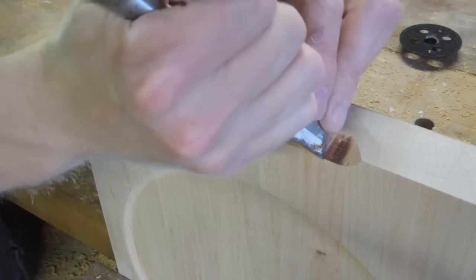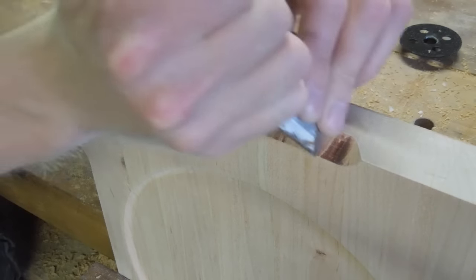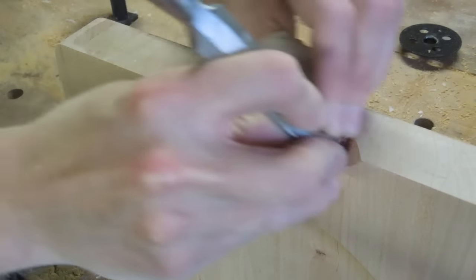Routing those chamfers across the end grain left me with some burn marks. Now I can scrape these away carefully with a chisel, but the last thing I want to do here is to start sanding them, because as a rule with end grain you can round over the edges.